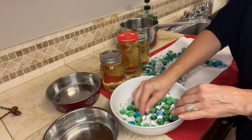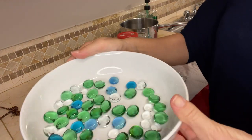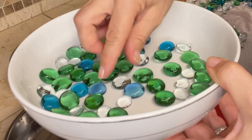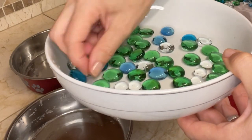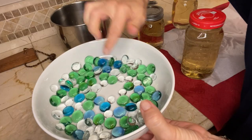Before we do that, let's set the glass rocks in the bowls. I'm going to turn them all because they have a flat side and a round side — for stability, I'm turning them all with the flat side down.